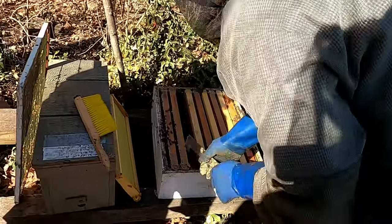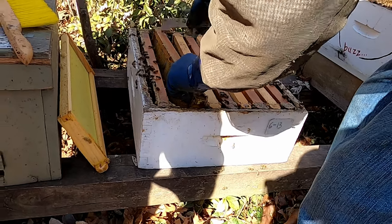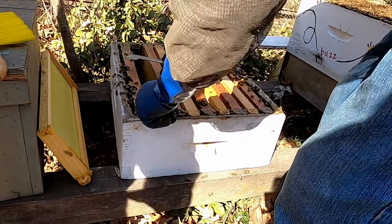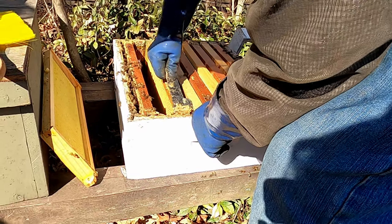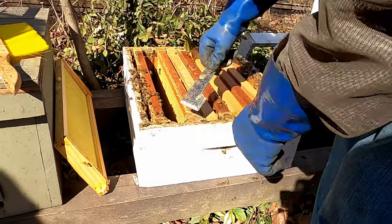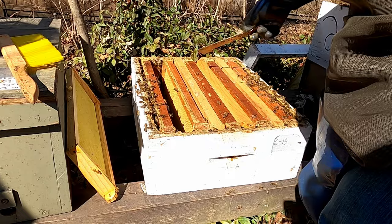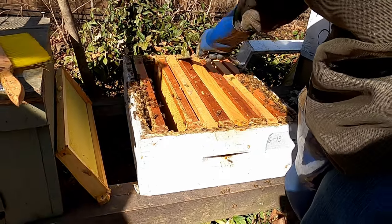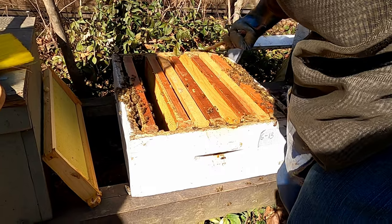We're going to put these in and stagger them so they'll be more prone to draw them out equally. Any dead bees from all this work — they drag them out the entrance too and get rid of them.